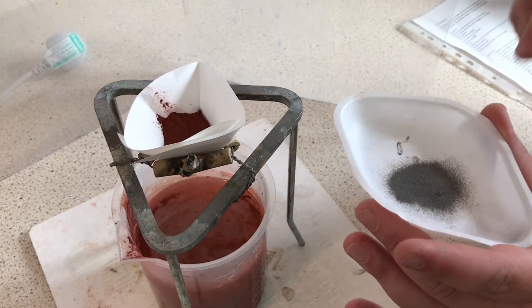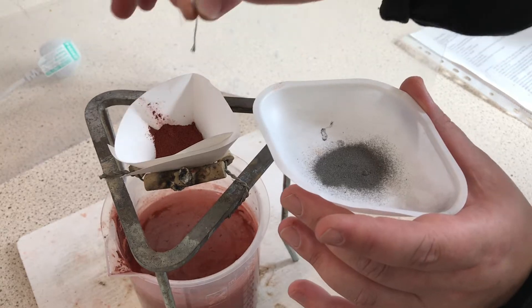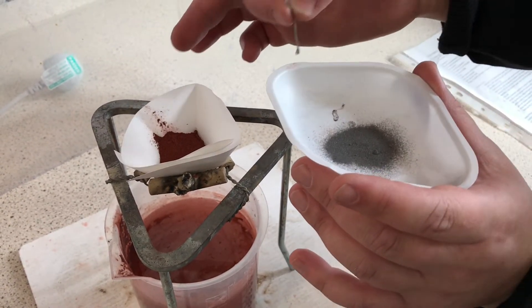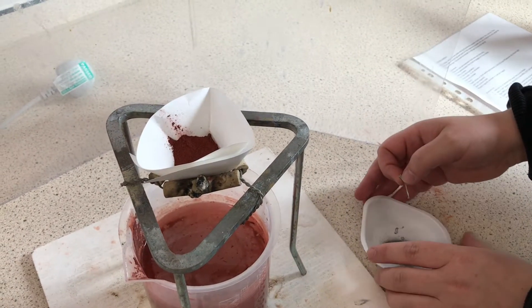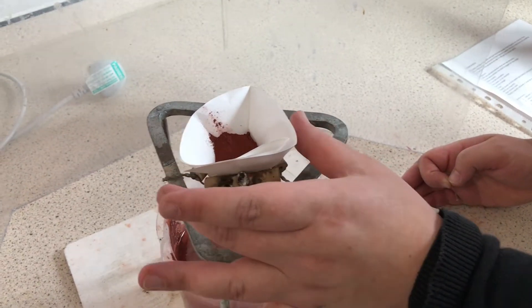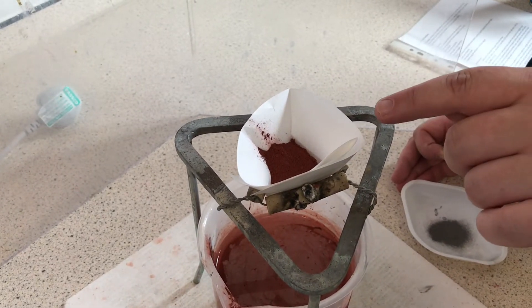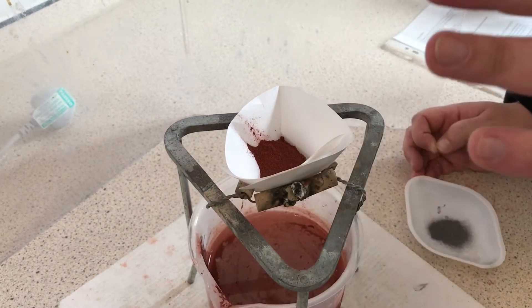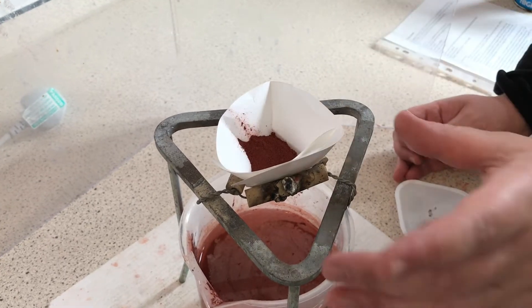I'm going to pour a tiny amount of magnesium powder into the middle, then stick this magnesium ribbon into the top as a fuse. Once we light this strip, the powder will light and produce enough heat to cause a reaction in the thermite mixture. It's a displacement reaction — at the moment iron is present but it's there in the form of iron oxide.